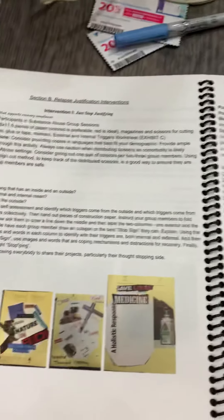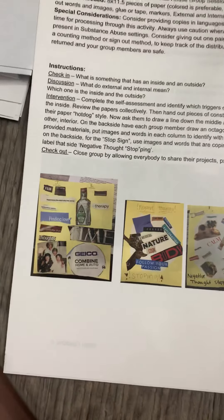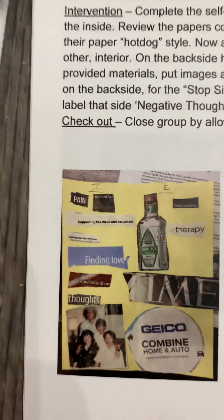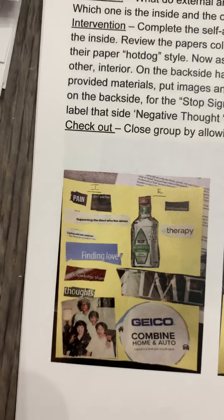The second section is relapse justification — Just Stop Justifying. We do cutouts from magazines and talk about internal and external influences, breaking them down so one side represents what comes from an internal urge to relapse versus external.